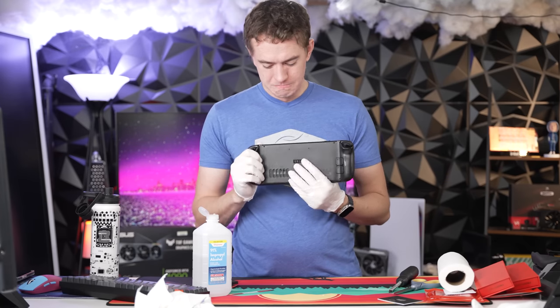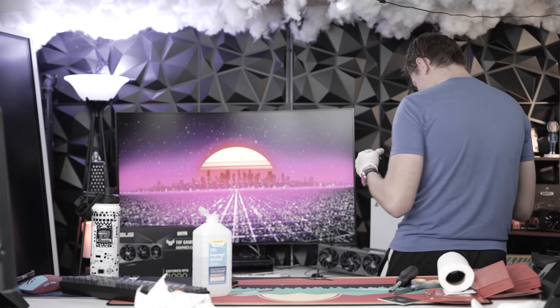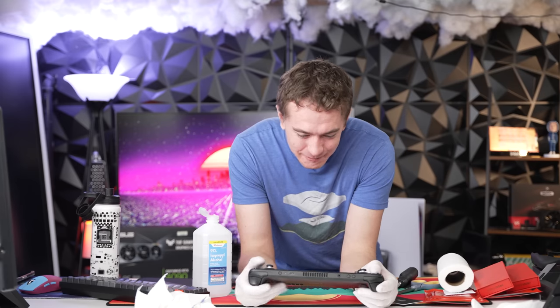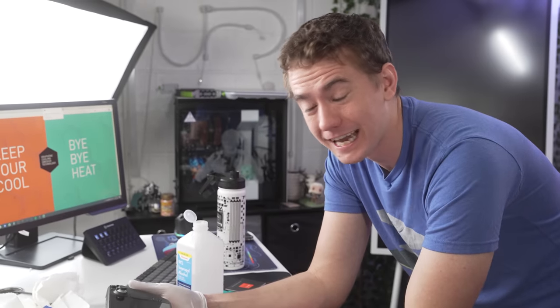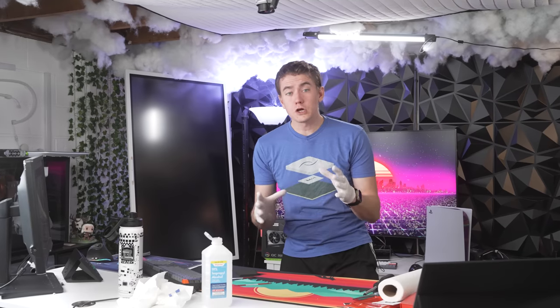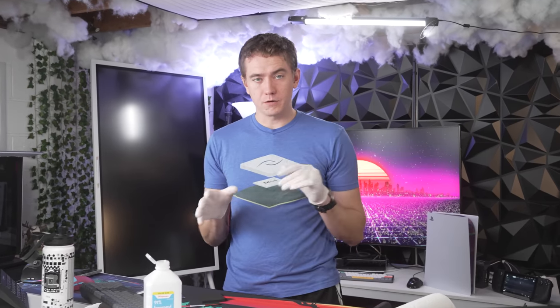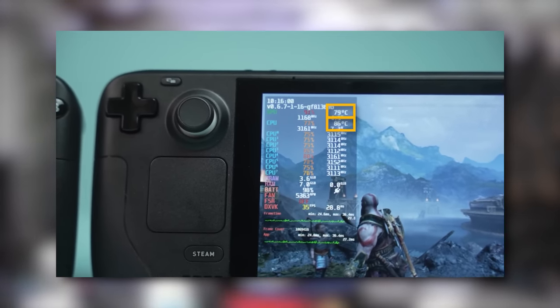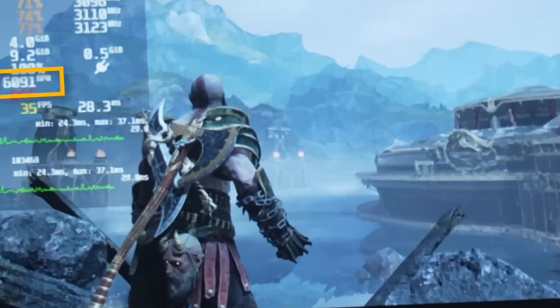Turning it on... and there we go, okay, good. I was worried the liquid metal had gotten somewhere. I've put this Steam Deck through so much — replaced the screen, put liquid metal on it, put in SSDs, put GPUs on it. This thing has gone through way more than a normal Steam Deck ever will. Looking at the previous temperatures from the liquid metal conversion, the original Steam Deck with nothing done to it ran at roughly 80 degrees Celsius and 6,000 fan RPM. That's what we're aiming to beat with this graphene pad.